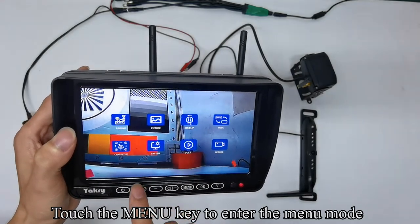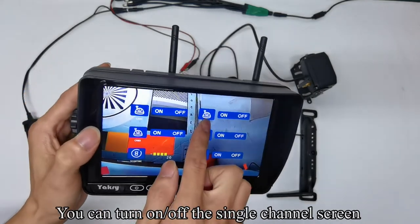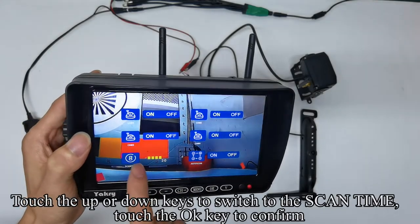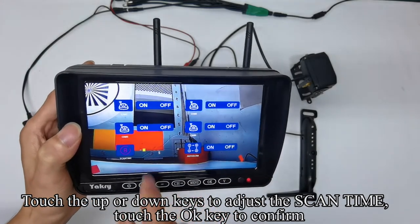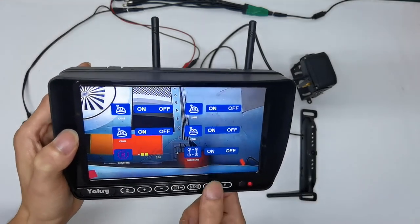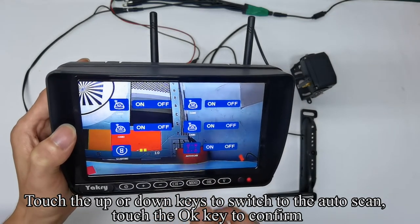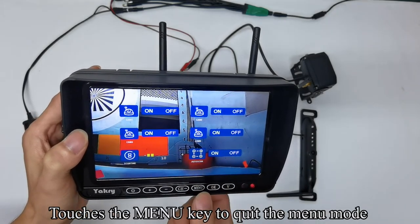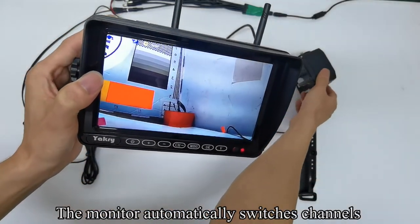Touch the menu key to enter menu mode. Navigate to cam setup, confirm with OK — you can turn on or off the single channel screen. Touch up or down keys to switch to scan time, confirm, and adjust the scan time. Touch up or down keys to switch to auto scan, confirm, and turn on auto scan. Confirm and quit the menu. When scan appears on the screen, the monitor automatically switches channels.